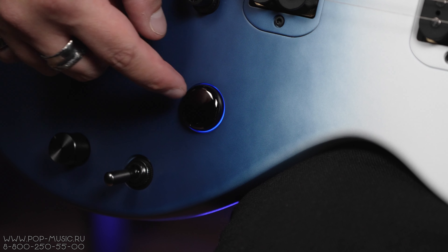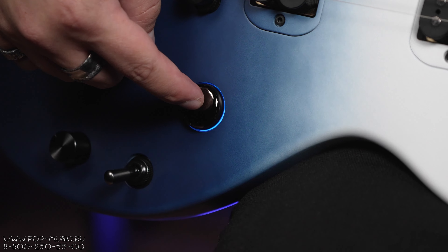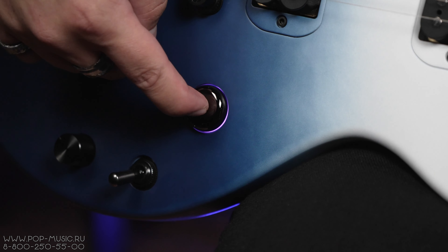Перейдём к выводам. У нас довольно интересный инструмент за свои деньги, который подойдёт не только начинающим, но и гитарным энтузиастам, а также людям, которые хотят куда-нибудь уехать с инструментом, но не хотят заморачиваться с усилением. А что думаете вы по поводу этого инструмента? И победил ли пластмассовый мир в очередной раз? Пишите в комментариях.